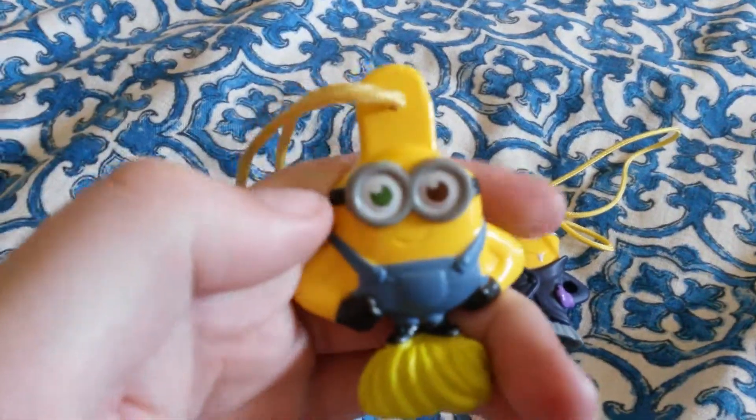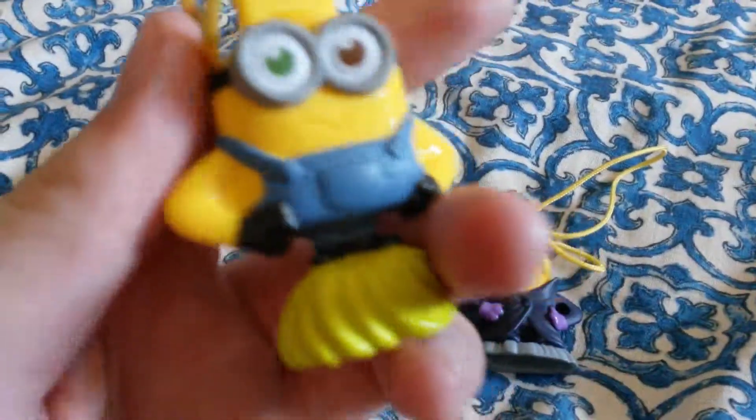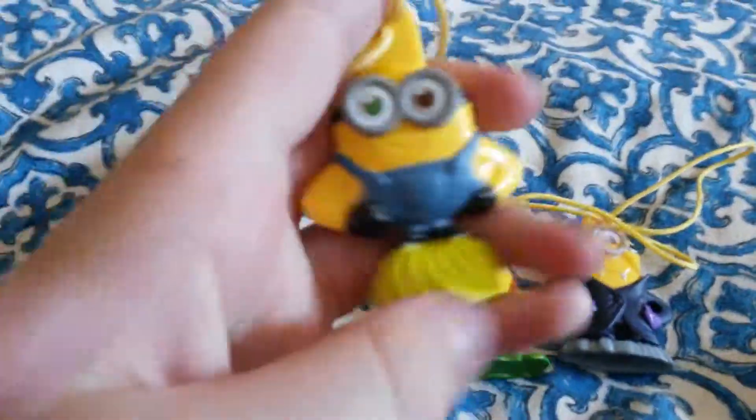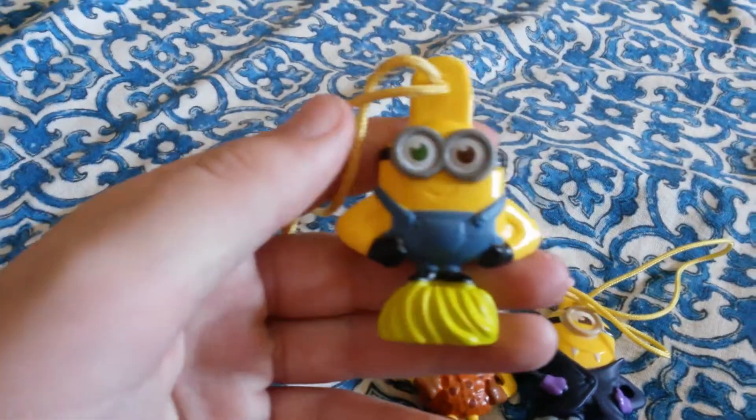First up we have Bob — the little cute minion that we all know and love. Bob stands approximately maybe an inch tall, maybe three inches. He's pretty cute.